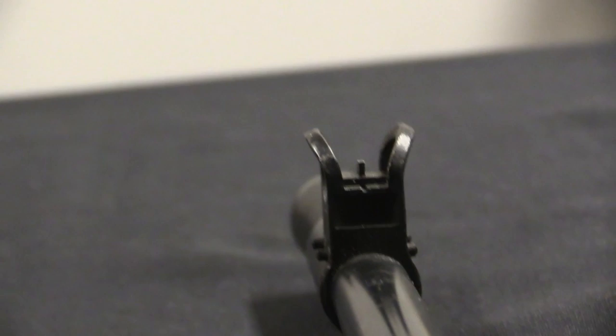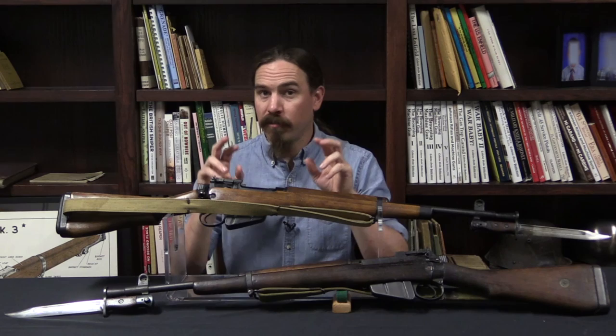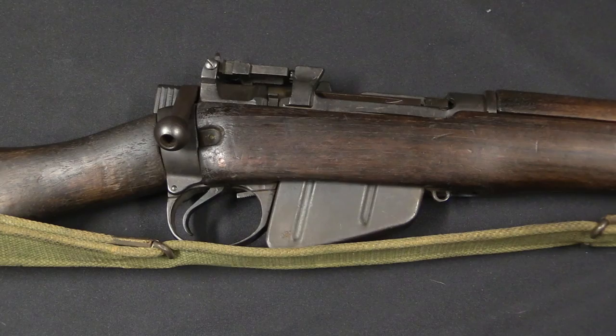Let's take a look at all the little details, including some of the developmental changes through the life of the No. 5, which is fairly short — this is probably about the shortest-lived service rifle in British military history. Once we're done with that, we'll talk about the wandering zero issue, which is one of the most recognised things about this rifle. We're starting with one of the actual trials guns, which is super cool to be able to show you.